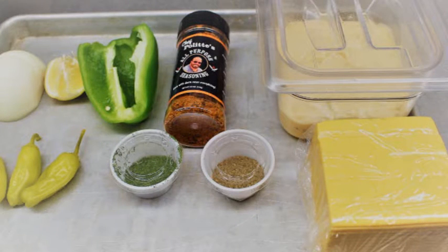We have some American cheese, Thousand Island dressing, about a tablespoon of dill, celery seed, some of Chef Polite's all-purpose seasoning, three pepperoncinis, a green pepper half, about a quarter of a lemon, a half an onion, and our coarse tuna and our bread. Let's get these mixed up and see what it looks like.